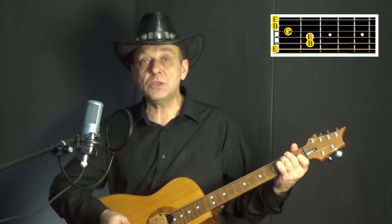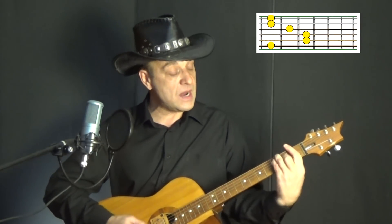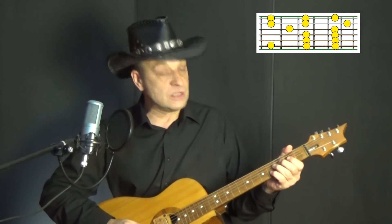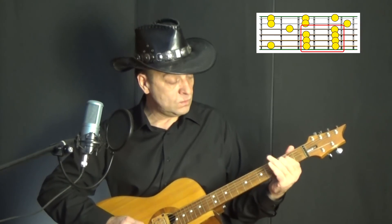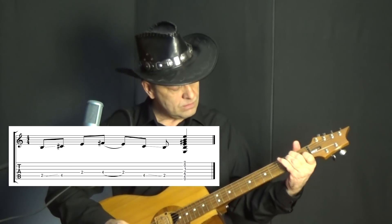Переходим к ми-мажору. У всех аккордов, имеющих форму E — это не только сам ми-мажор, но и фа, соль, ля, си, до-мажор — у них есть вот такая интересная аппликатура справа: я называю её «столбик». Ноты располагаются через лад одинаково на четвёртой, пятой и шестой струнах. И вот здесь можно играть всякие разные интересные фишки — например, как у Джимми Хендрикса, или что-то ближе к нашей теме. Ну хватит уже кантри разводить.